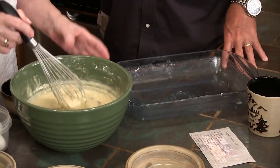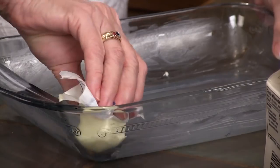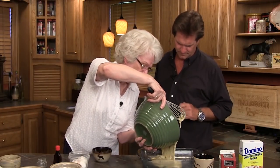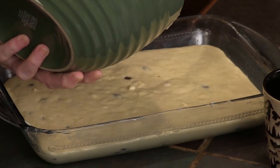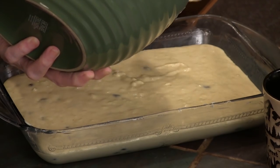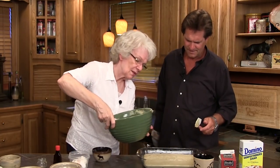We're there — it's time to pour it into the pan. I've already put some Crisco in there. That smells good — I could eat that right like that. Your daddy loves pineapple. That smells wonderful.